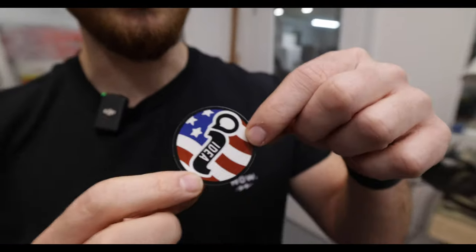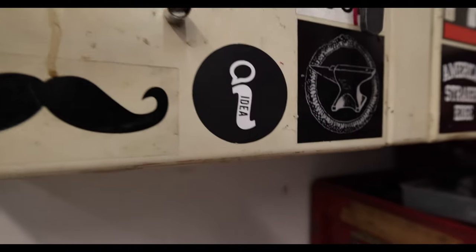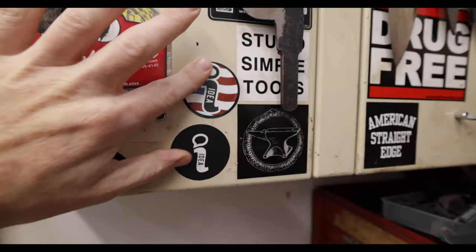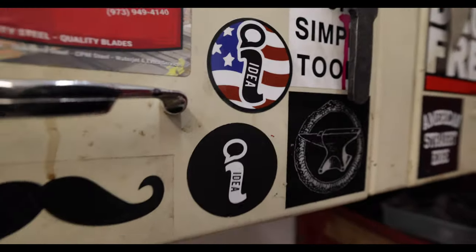I want to stick this sticker somewhere in here without telling anybody. There's the classic eye logo — if you've bought any big eye products you get one of those in the box with it. Number one is on a lamppost outside of Bridgestone Arena in Nashville.